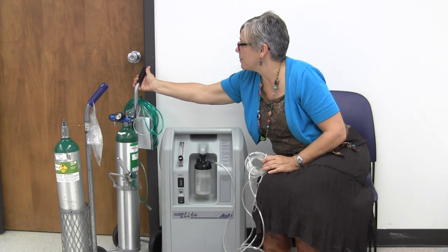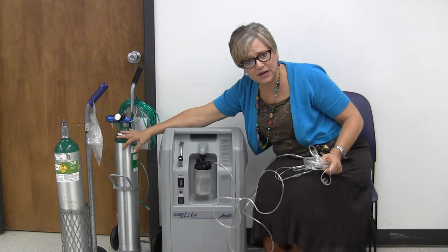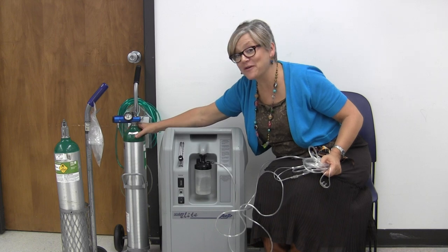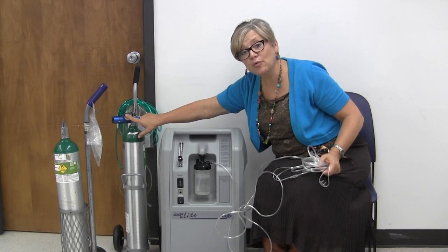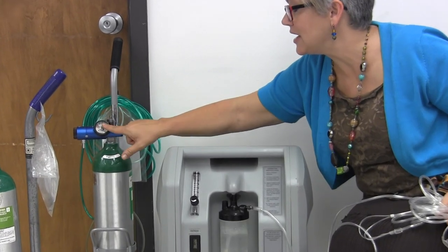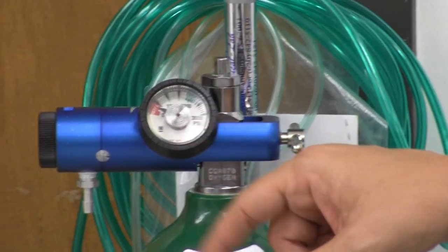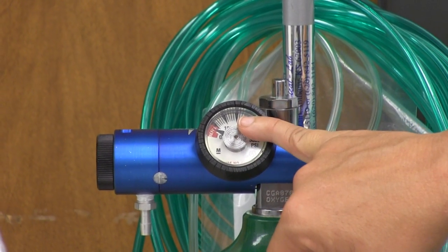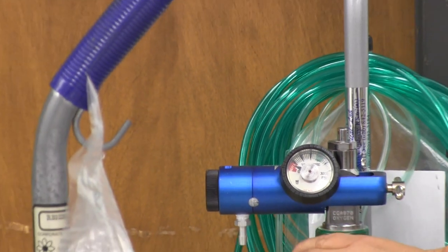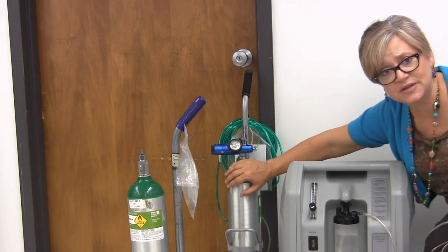Another thing I wanted to talk about is e-tanks. I'm sure a lot of you use e-tanks when you're going places with your residents. They're very heavy, as you know. Know your flow rate and make sure — test it, turn it on and see how much pressure is in there before you head out. Don't head out on a big trip with only a quarter of the oxygen left and a four-liter flow rate — you'll never make it. These are missiles. Don't just throw them in the trunk and let them roll around. They need to be secure. They're very dangerous if you don't take care of them correctly.